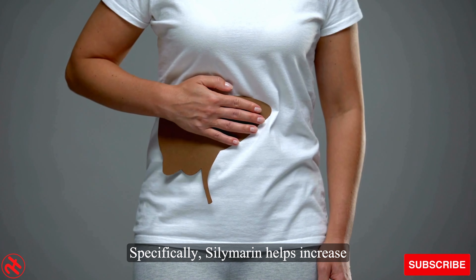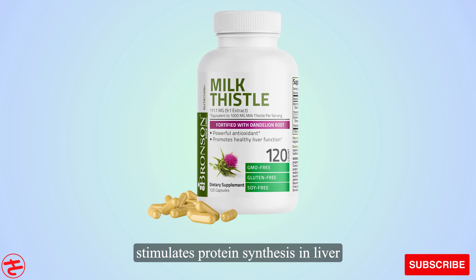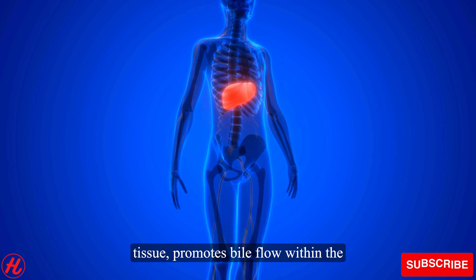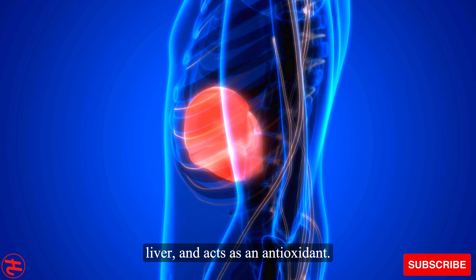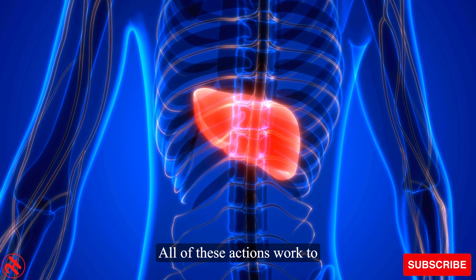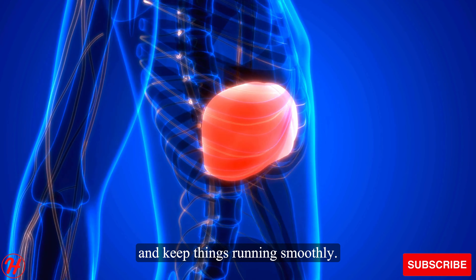Specifically, silymarin helps increase the production of new liver cells, stimulates protein synthesis in liver tissue, promotes bile flow within the liver, and acts as an antioxidant. All of these actions work to detoxify the liver, remove toxins, and keep things running smoothly.